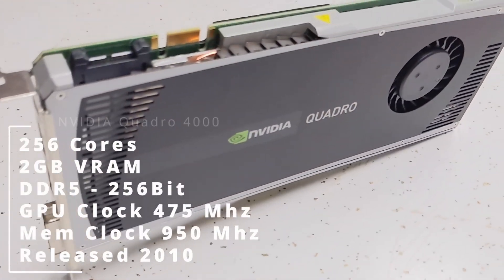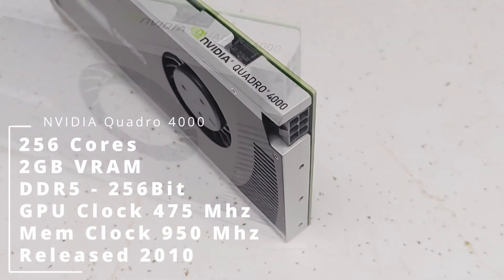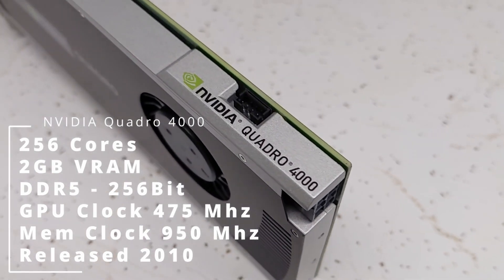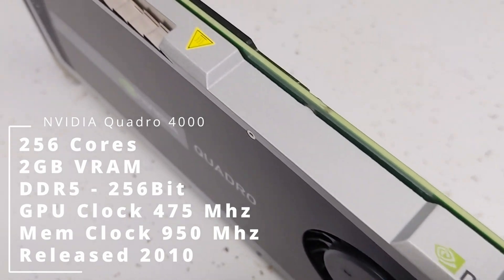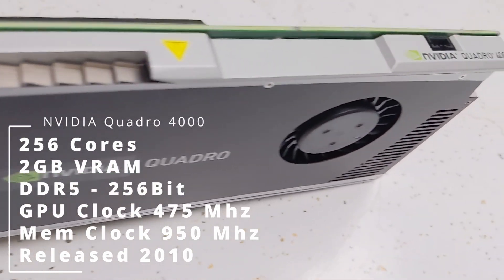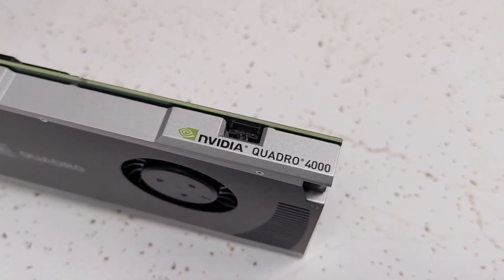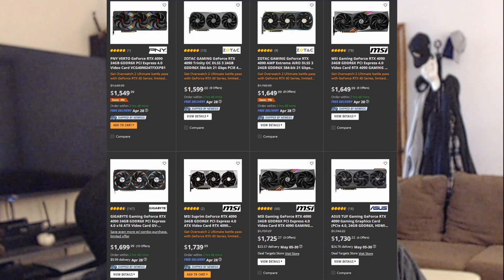Second up is the Quadro 4000 — another single slot card. We're doubling up on the memory here, going to 2 gigabytes of GDDR5, with increased cores from 192 to 256. This was released three years prior, in March of 2010, and was significantly more expensive — running at an MSRP of $1,200, which in today's dollars is $1,660. At that cost, you could buy yourself an RTX 4090 brand new. I would put this in the realm of what I'd call usable, which is much better than the K600.